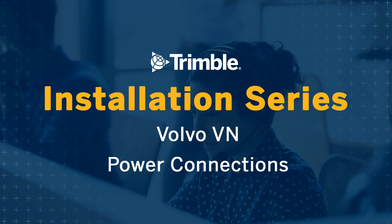This video will cover installation of the PeopleNet power connections in Volvo VN vehicles. For a printable PDF version, please visit the PeopleNet Online Support Center and search on the word Volvo — you'll see the list of available documents.